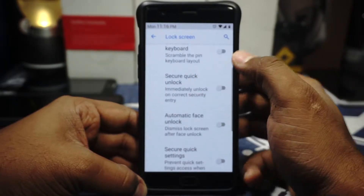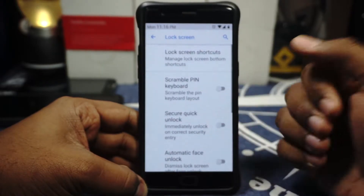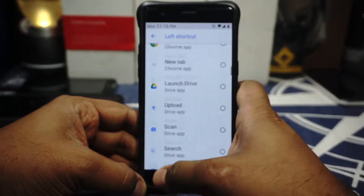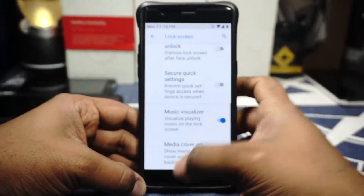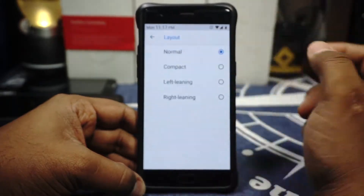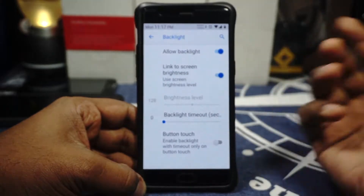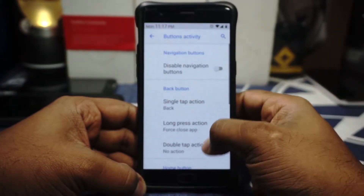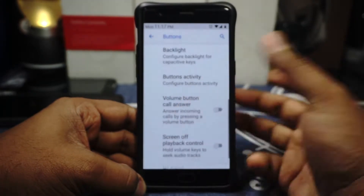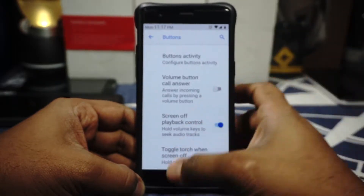Lock screen options are available where you have scramble layout and quick PIN layout. Automatic face unlock is available if you use the Google face unlock feature. Secure Quick Settings is available, which disables quick settings when you have a lock screen enabled. Lock screen shortcuts can be customized. Music visualizer can be enabled and media cover art can be disabled. Button customization is available where you have the option to enable battery bar or navigation bar. Button layout for back, home, and overview can be changed. Single tap, long press, and double tap can all be customized. Volume button customization is available with playback control and torch with the power button — I love that option.